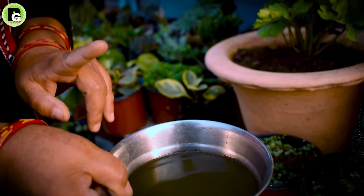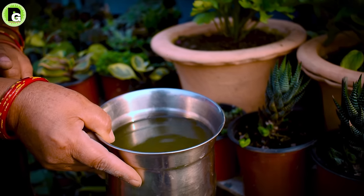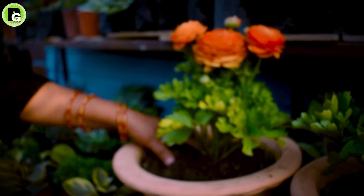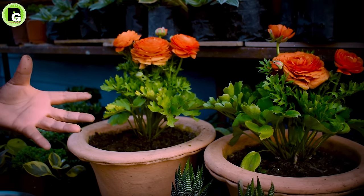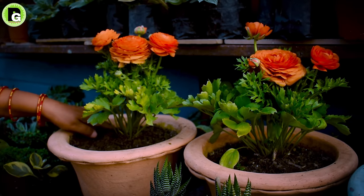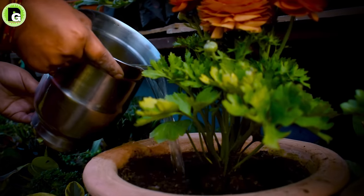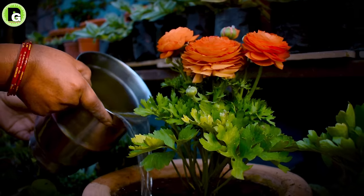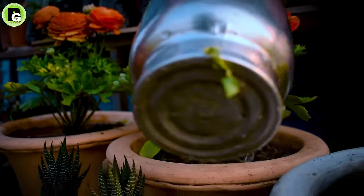What do we need to do — compost or liquid fertilizer? We need to put this organic waste compost liquid into the water. That's a very useful practice for the plants.